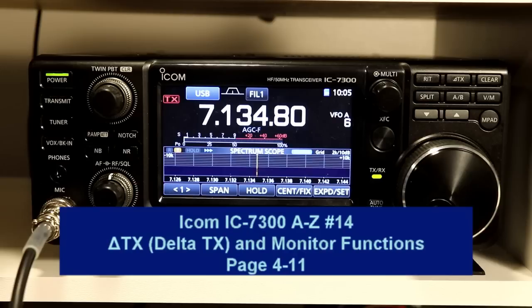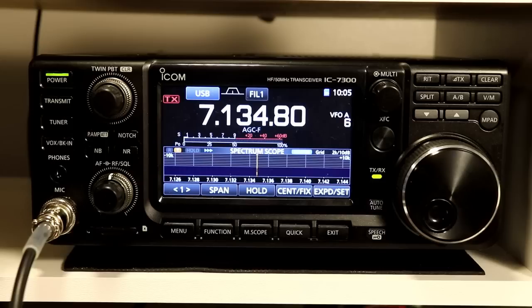Hi everyone, it's Tom, WA2IVD. Welcome to Ham Cured Smoke and another installment in the ICOM IC7300 from A to Z series.